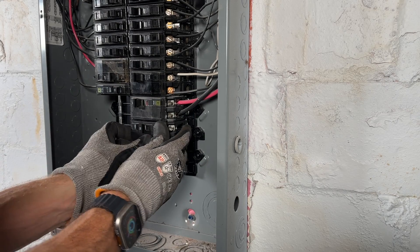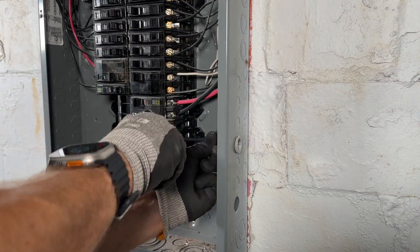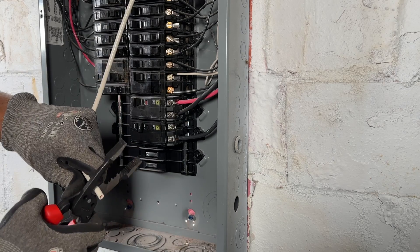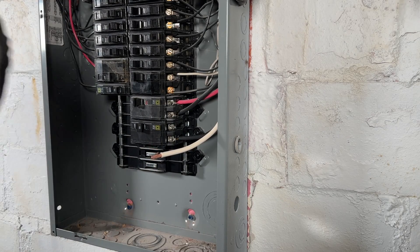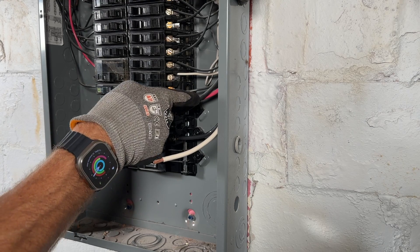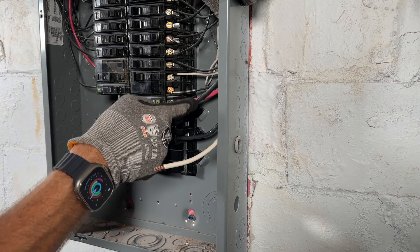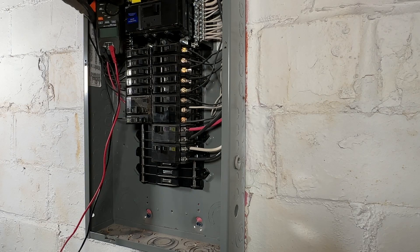We'll go ahead and place our new 50-amp breaker. Since we're using 6-2 we have a black conductor — normally hot — and a white conductor — normally neutral. But because we're using the two 120-volt phases, the white is actually our second phase. Sometimes you'd have that as red, like with a 50-amp oven outlet that's four-prong with two hot conductors, a neutral, and a ground. In this case our white is equivalent to the red — our second 120-volt phase — and that's what gives us 240 volts across the two phases.